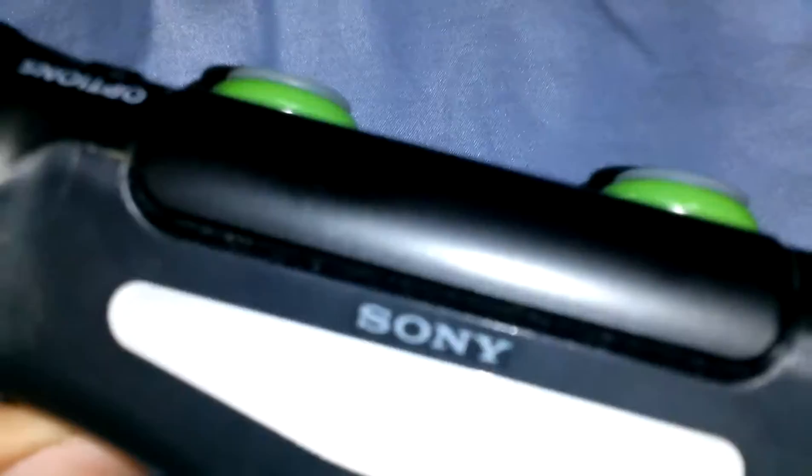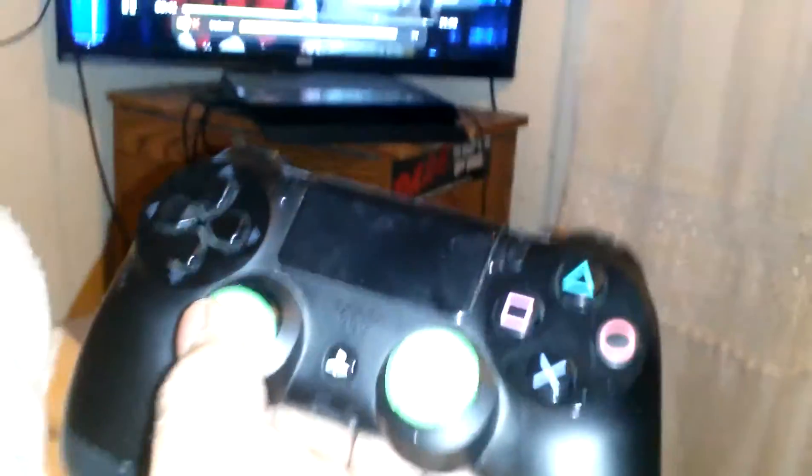Press until you hear a little click. It will turn off. Then press the PlayStation button and hopefully it will work. Yeah, it works now.